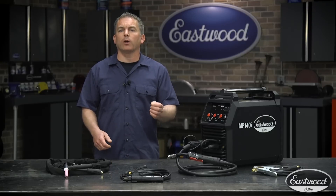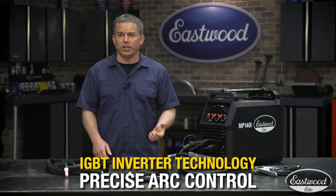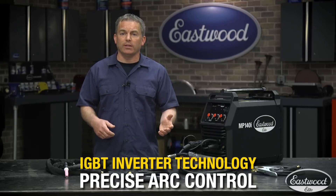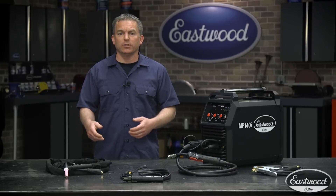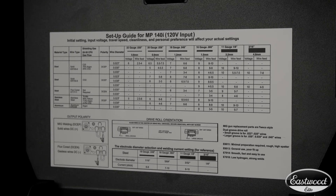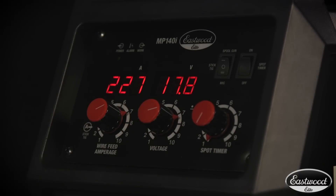You get the most stable arc possible thanks to the latest IGBT inverter technology, which will give you the most precision and ease of welding, whether it's really thin sheet metal or thicker materials, making this machine really easy to use. Under the hood is an easy-to-read setup chart that will help you quickly dial in the machine, and the precise controls and digital display will help you tune it in perfectly.